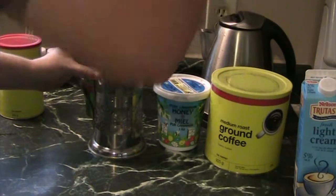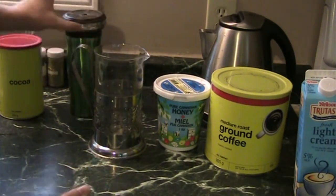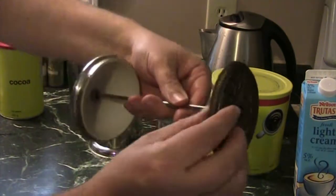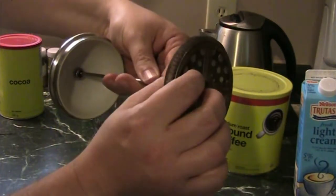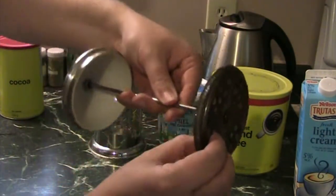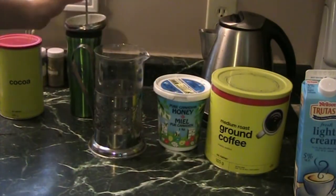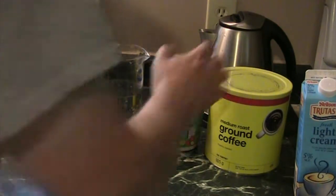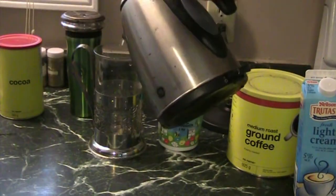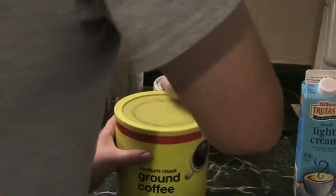I'm just going to pop the lid off this. The first thing you want to do when you make the coffee — I like to just have an extra cup to put this mechanism here. It's a little filter thing that pushes all the coffee and the water through. These things actually work very surprisingly well. When I first saw this thing, I thought you're going to have the coffee grounds in your mouth, but it actually does a real good job at separating that. I like to just pour a little bit of hot water in first, and then get my coffee.